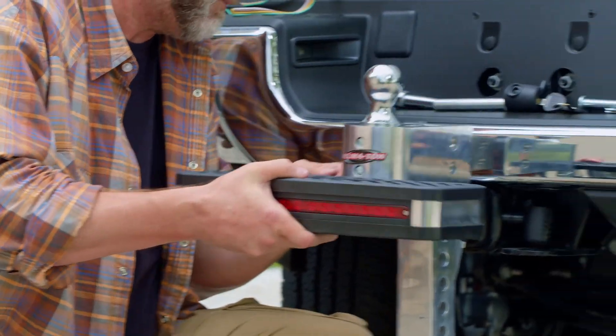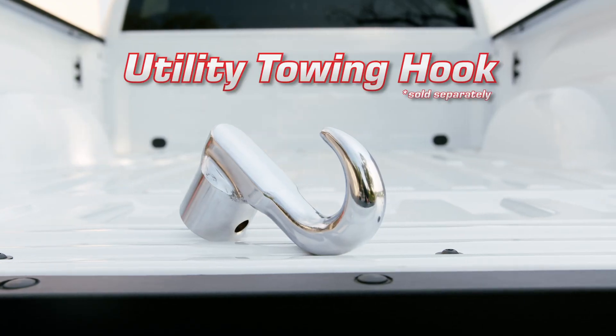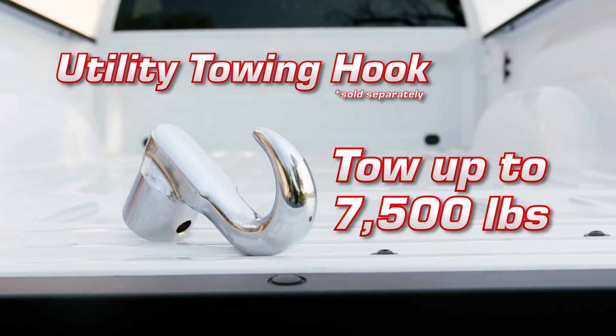Plus our add-on accessories make the AlumiToe system even more versatile. With the utility towing hook, pull up to 7,500 pounds with ease.